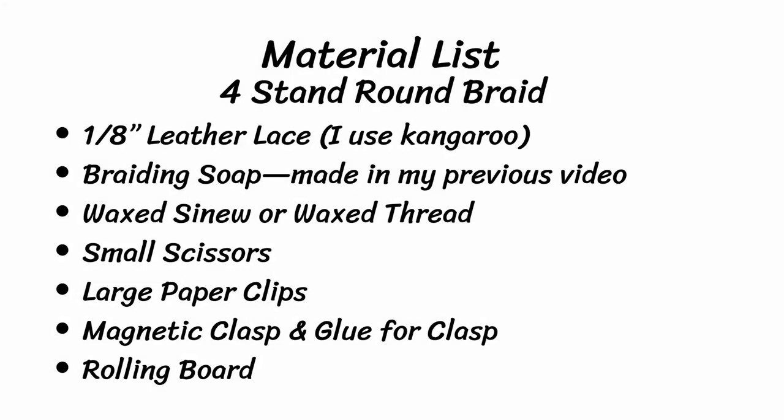Here's a list of the materials you will need to complete the project: 1/8-inch leather lace — I'm using Packer Kangaroo — braiding soap that we made in one of my previous videos, wax sinew or wax thread. I like the sinew better because it's flat and doesn't take up any space when you're trying to put this in a magnetic clasp. Small pair of scissors, large paper clips, magnetic clasp and glue for the clasp, and a rolling board — I'll show that to you later.